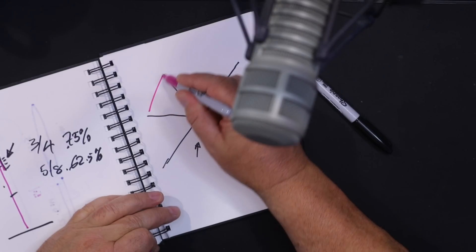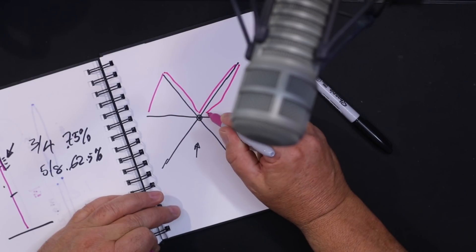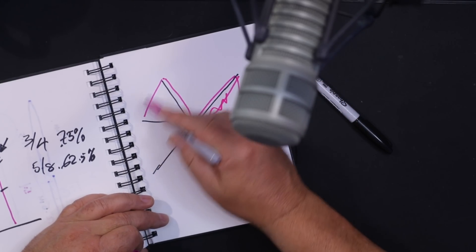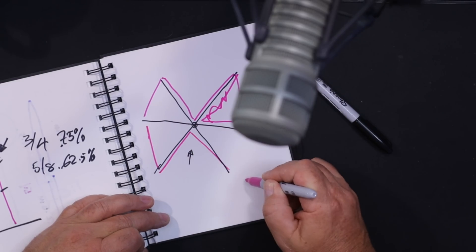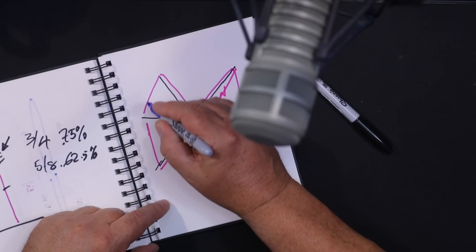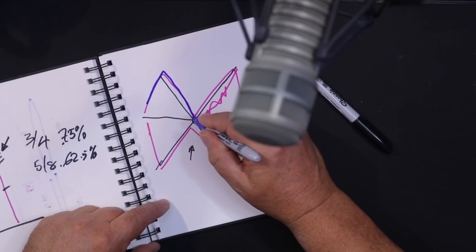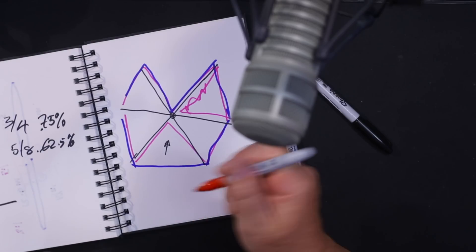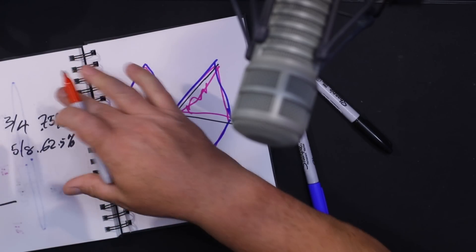There have been a couple of iterations. The very first iteration of the hex beam had an M shape with a kind of W at the back. However, I think it was G3THQ who did some research and felt it would be better to make it a bit bigger - bring the element all the way around the back - and then you get separation between the driven element and the reflector.